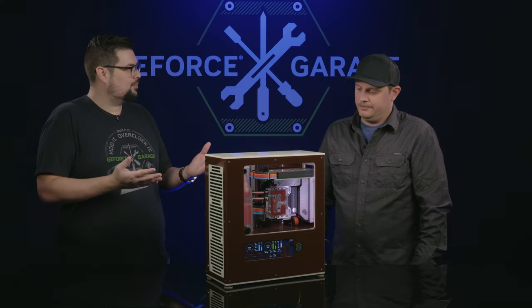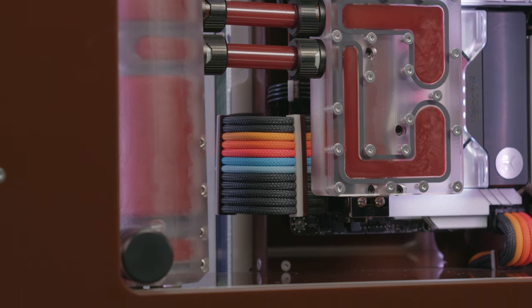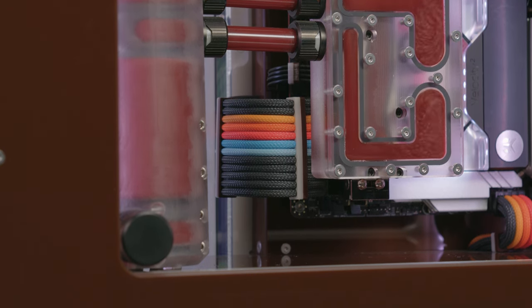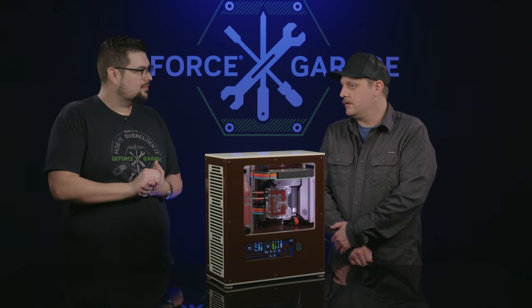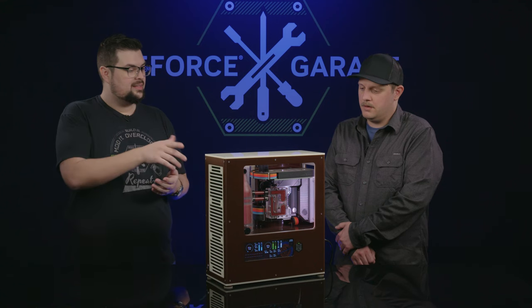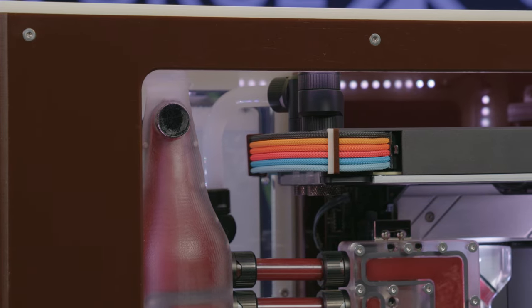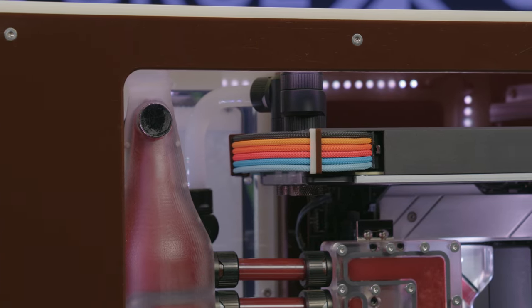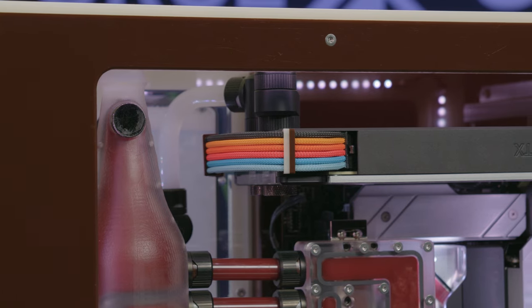I noticed you have some nicely colored cables — what made you choose those colors? If you think of old-school root beer branding, it kind of went from there — I got the orange and blue and wanted something really bright that contrasted with the rest of the case. And those cable combs — thanks, those are actually laser welded. I learned a technique where you lay two pieces of acrylic together on a laser cutter and when you cut it, it welds them, so I got the two-tone look with no glue.